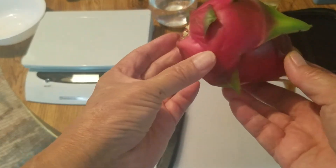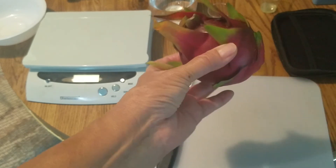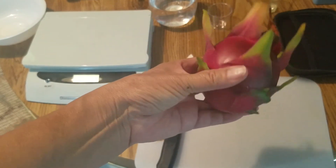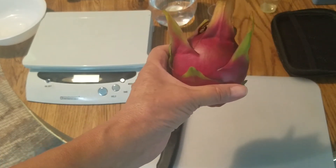Okay, this is my American Beauty. Look how round it is. It doesn't look like the dragon fruit I can buy from the market. It looks different.